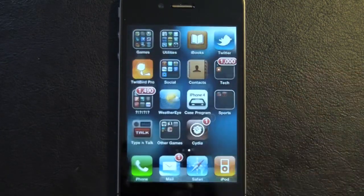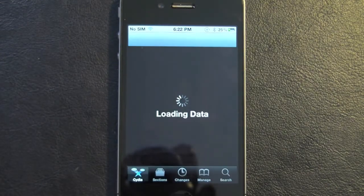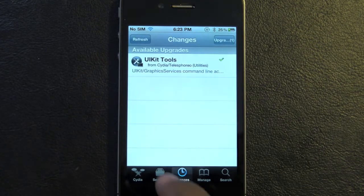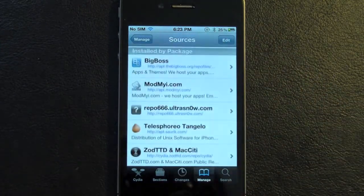And there you have it — Cydia right on your springboard. Go ahead and tap it just to show you it actually works. And there you have it, guys — Cydia is all loading up. Wait a second for it to finish. You can see your changes, all sources, all this good stuff is here.